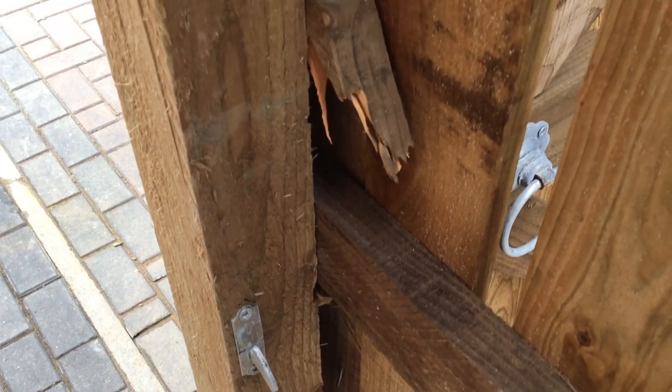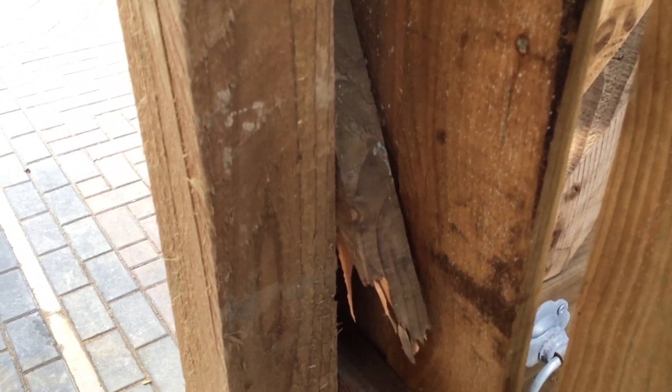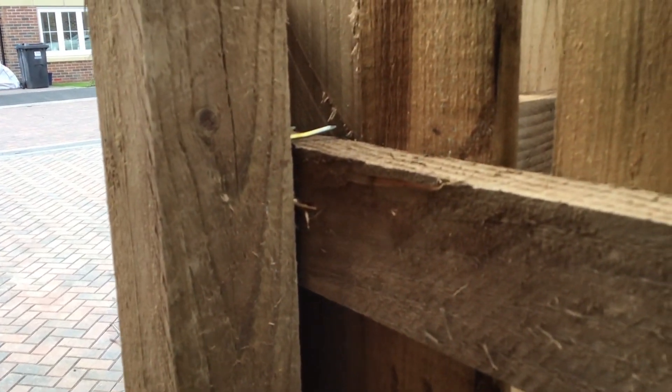The fence has just used any old smashed and damaged bit of wood as a packer. No attention to detail there — not very good at all. On top of the post, nails are sticking out on top of the feather edge board.